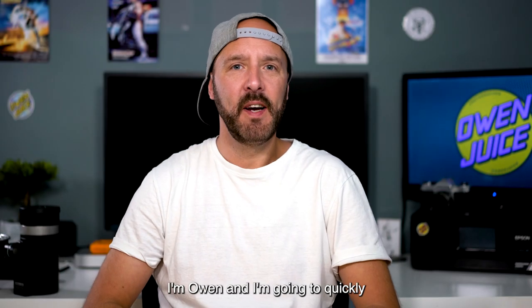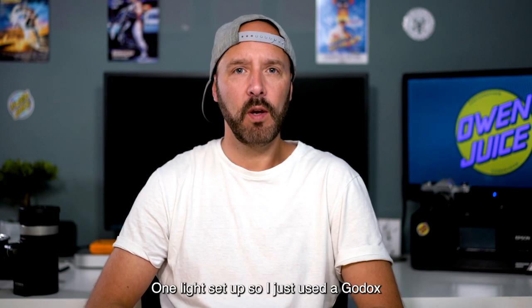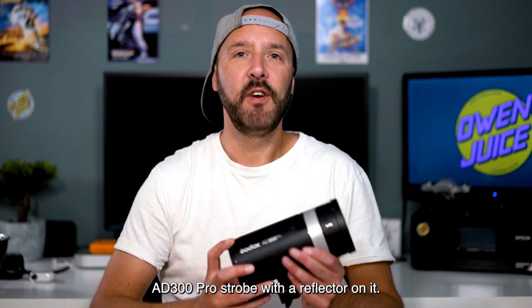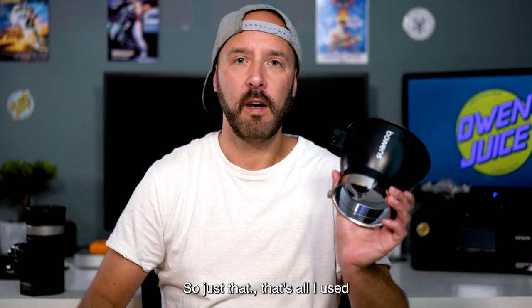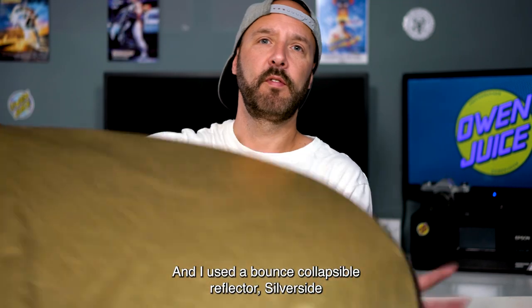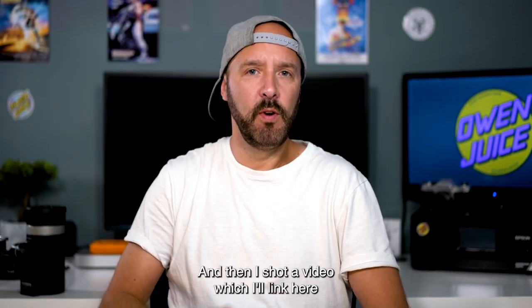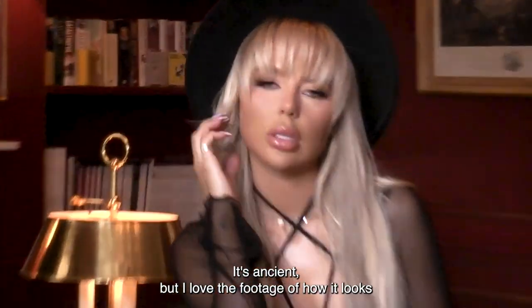Hi guys, I'm Owen and I'm going to quickly show you my tutorial with a shoot I did with Millie last week. It's a very simple one-light setup — I just used a Godox AD300 Pro strobe with a reflector on it. That's all I used to shoot the stills. I also used a bounce collapsible reflector, silver side up, for a bit of bounce onto Millie. Then I shot a video with this little camcorder — it's ancient but I love the footage and how it looks.